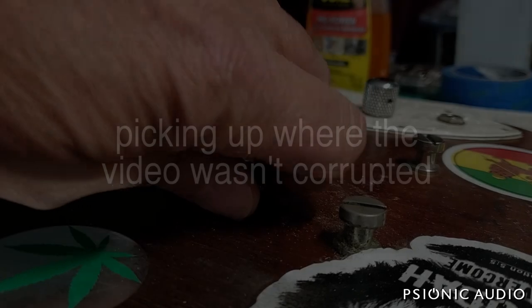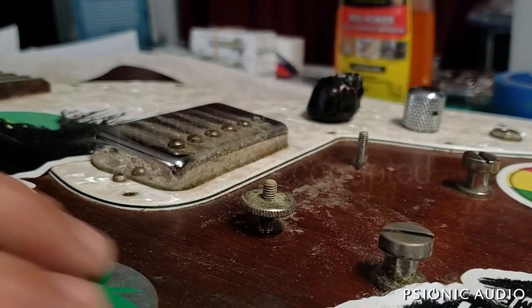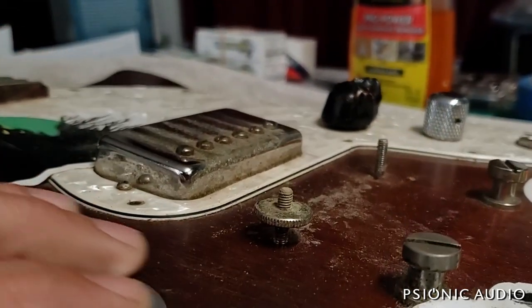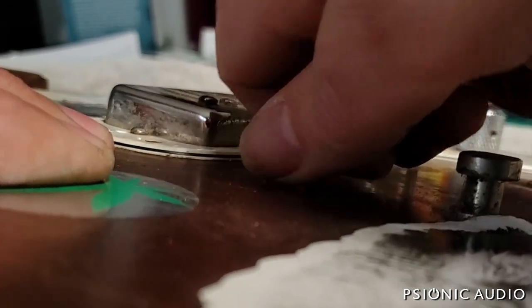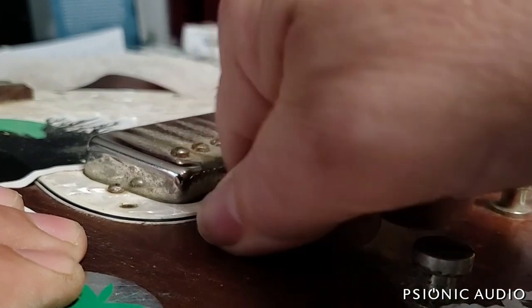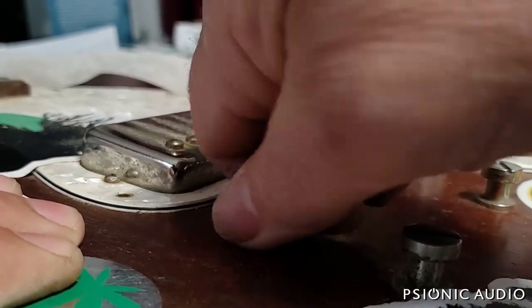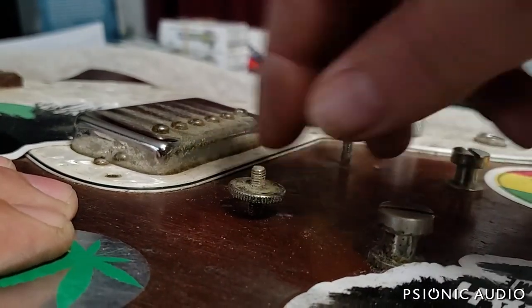Getting the hardware off, and this thumb wheel is so corroded onto the stud that when I back the thumb wheel off, the whole stud wants to come out of the guitar. So I'm going to tighten it as much as I can to make sure that stud is fully seated, and hopefully that will break the corrosion.